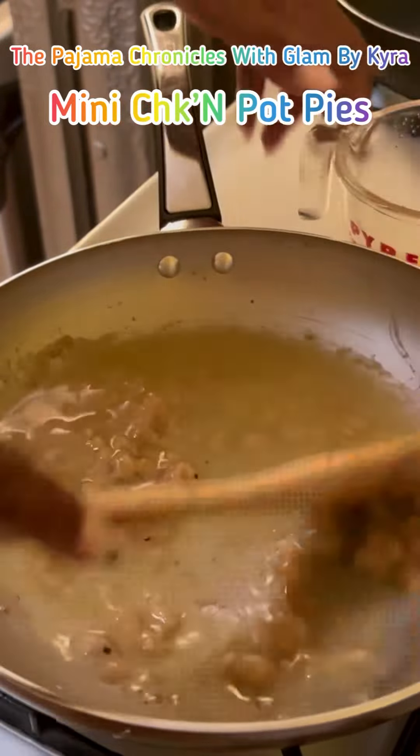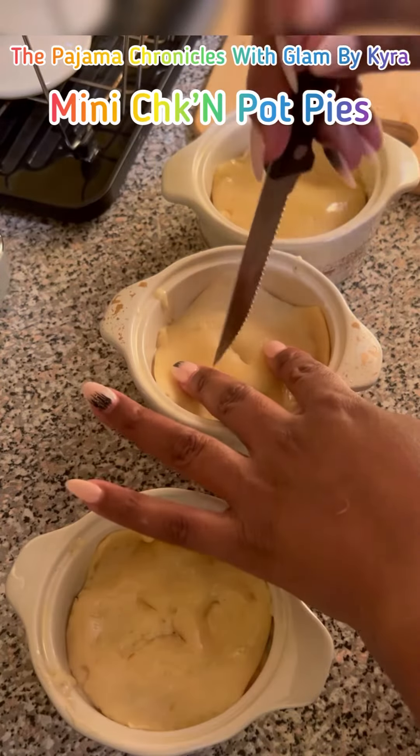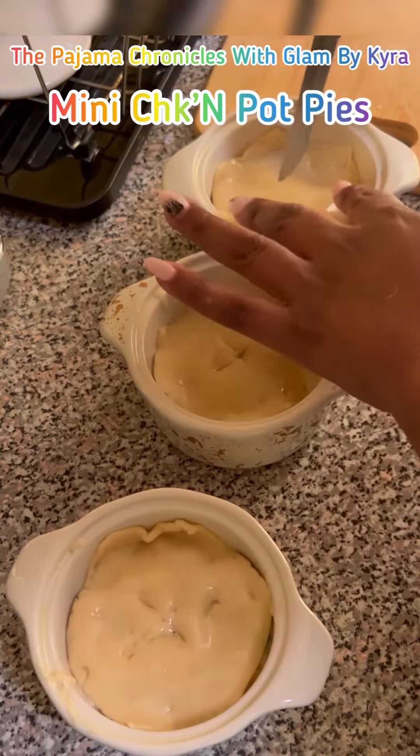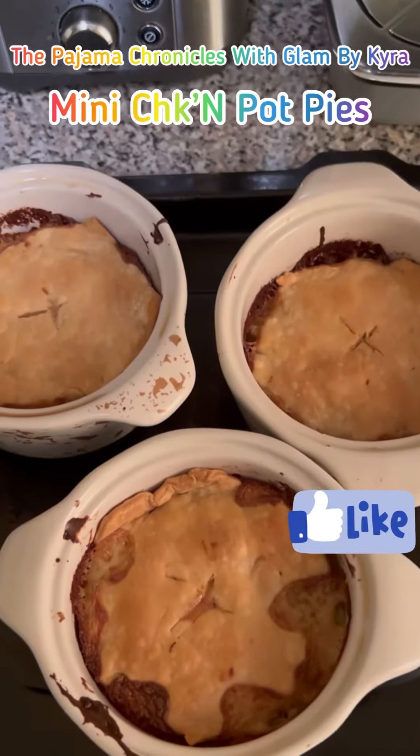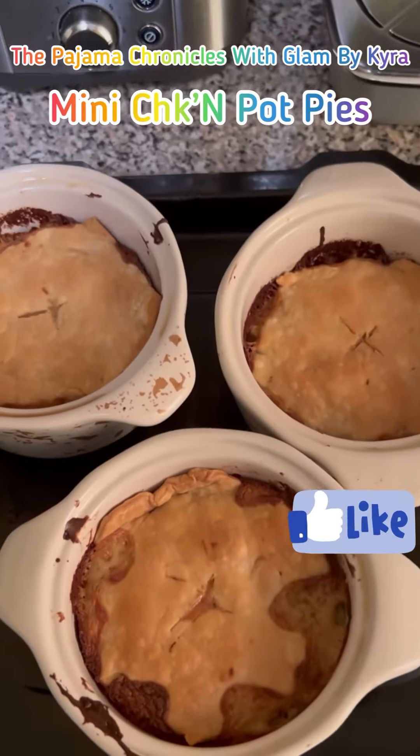Okay, here we go. Someone's going to say, oh, there's carbs in the pie crust. Not the only carbs there. It's more about having portion control than anything — eating regular food and having portion control. I'm going to cut a little slit, then I'm going to put them in the oven. The oven's already been preheating.